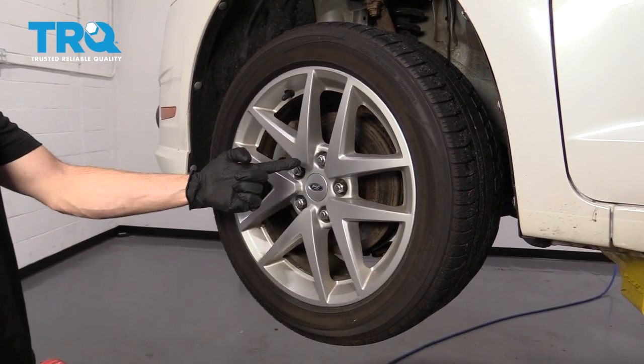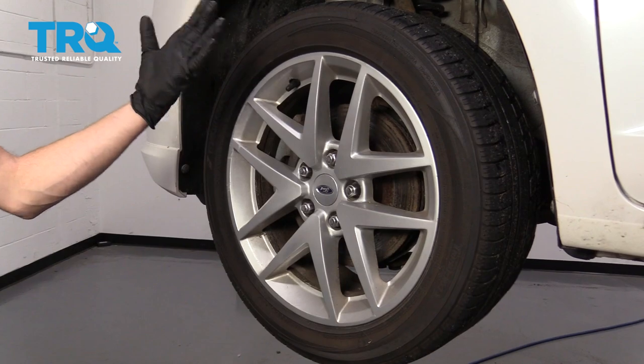To get started on our job, one of the first things we have to do is remove all five of our lug nuts and then remove the wheel.